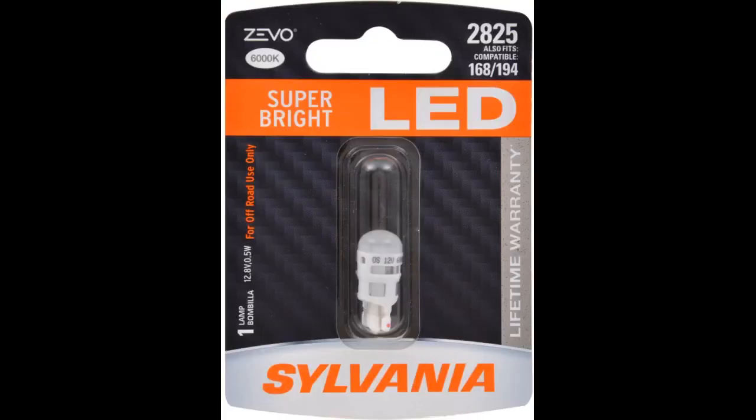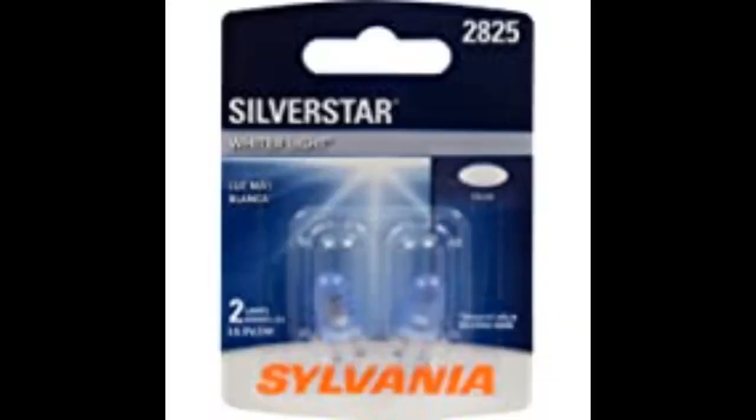Perfect for my 2008 Toyota Prius. Simple to install. Put these on my Mercedes ML350 and they matched exactly to the OEM bulbs, and now I don't get the angry dash warning.